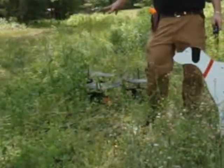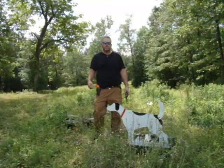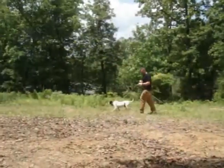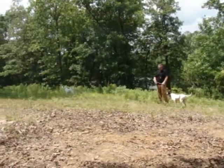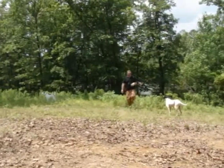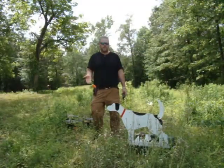We also have bird launchers out in front that work in conjunction with the Auto Backer. Once your dog's on point and established, you would release the birds. This gives you a combination of a couple of things — not only is he honoring another dog that's on point, but it's also going to work on steady to wing. If you stop him and the birds flush, he gets the idea that when birds are in the air he's supposed to stand still, and that's a step toward steady to wing, shot, and kill.